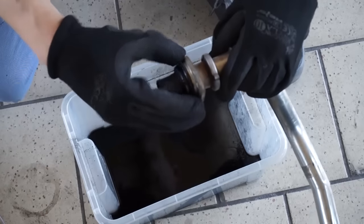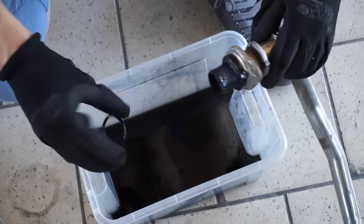Take a look at the seal between the inlet manifold and pipe. If it leaks, you will lose boost pressure.